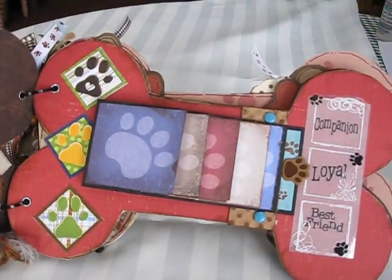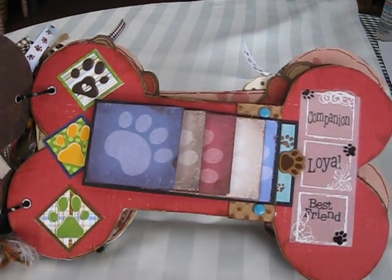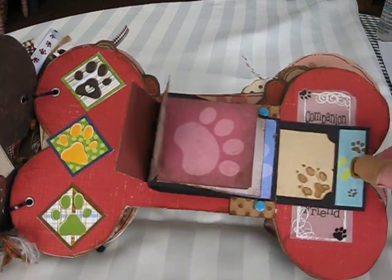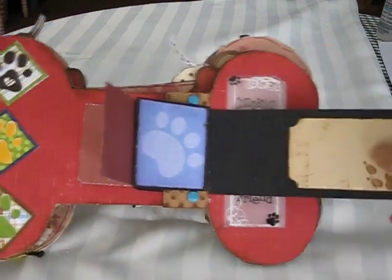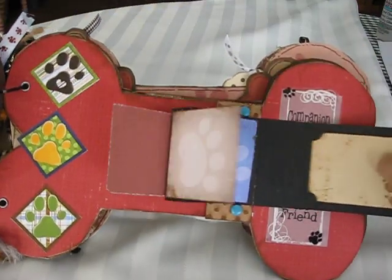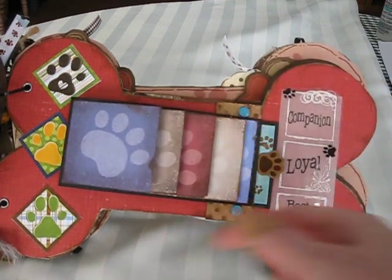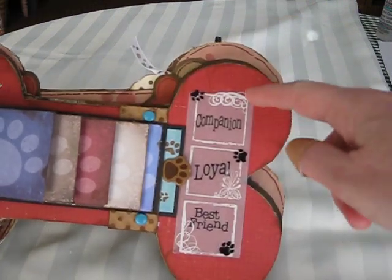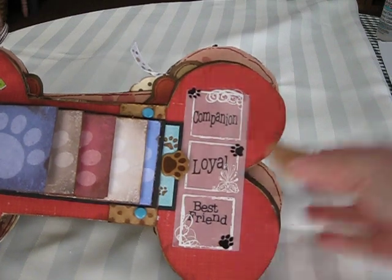And this one uses the waterfall effect. So if you pull on the paw print brad like so, and then I have a tag down here with a paw print, and you push it right back in. So she can add pictures on the outside and journaling underneath, or vice versa. And this is just a transparency that says 'companion, loyal, best friend,' and I did some paw print stickers on that.